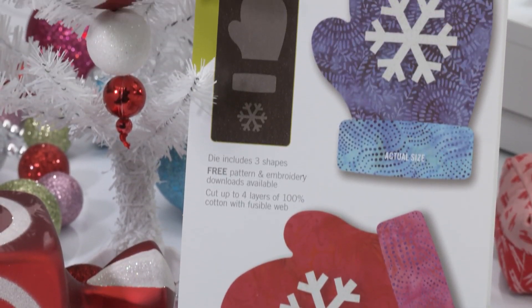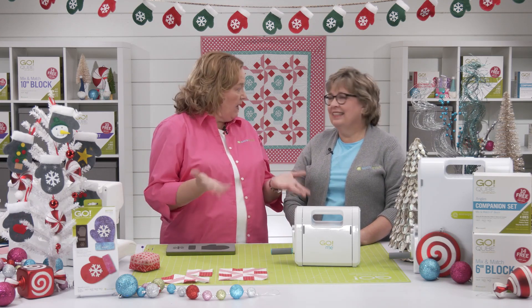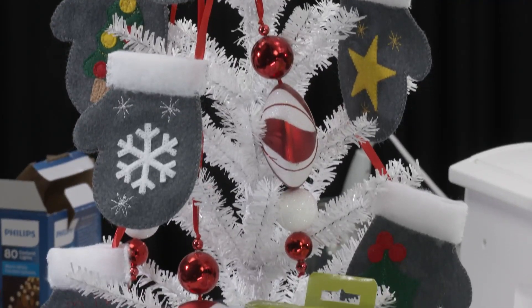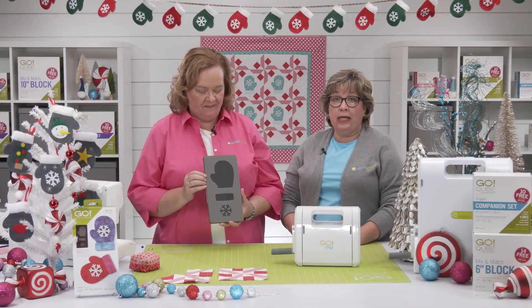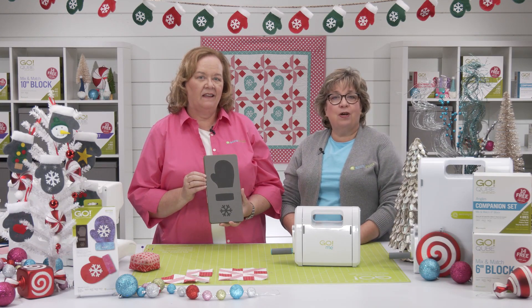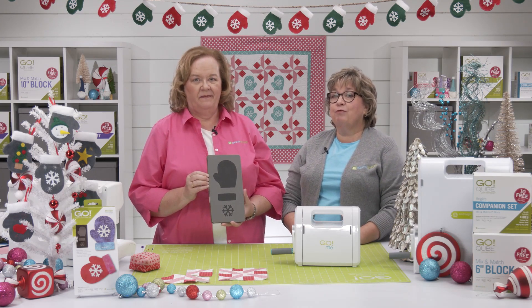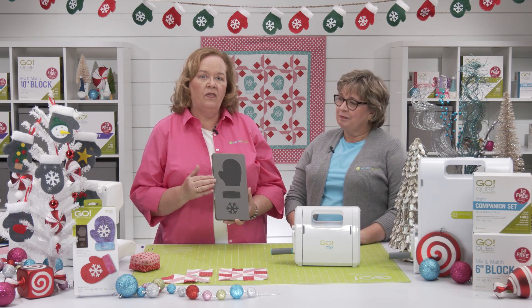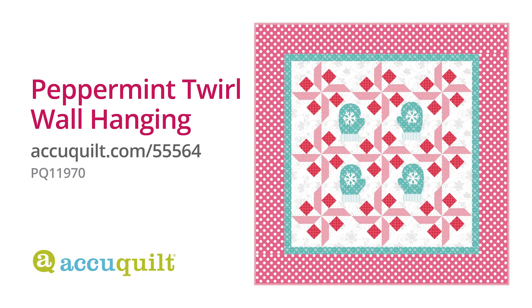We're thrilled to announce the release of the new Go Mittens die. This highly requested shape is on a five by ten die board, so it will fit through any of our AccuQuilt cutters, including the Go Me and Studio Cutter with the appropriate adapter. This shape is perfect for small projects, wall hangings, gift tags and embellishments. Think how quickly you can cut stacks of mittens. Most mitten shapes are cut using a template or a pattern, but with AccuQuilt you can pre-fuse your fabric and cut up to four perfect mitten shapes in one pass through the cutter. You're going to need four mittens for our project, so let's show you how to cut them.